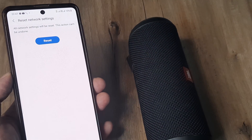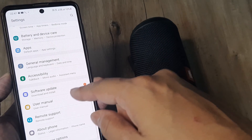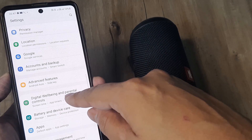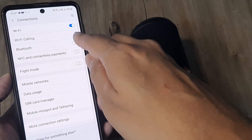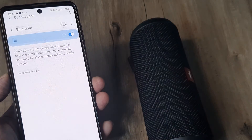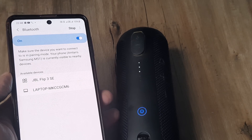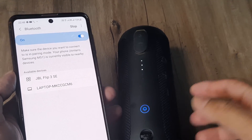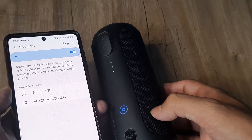Once you do a reset of network settings, none of your data gets deleted, but you will have to enter Wi-Fi passwords again. After doing this, reboot your device if required. Then head towards Connections, then Bluetooth, and try searching for devices — you will see that the device does appear.